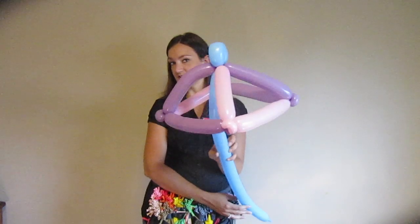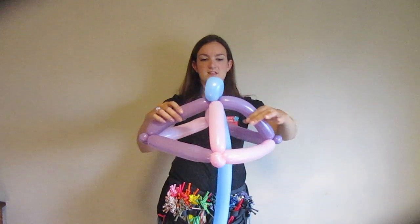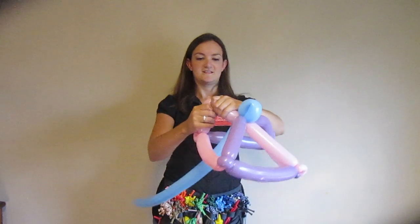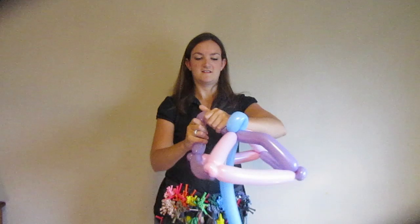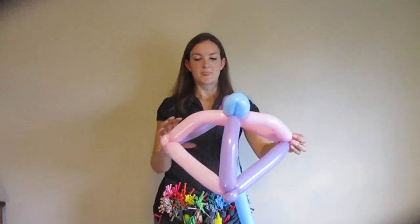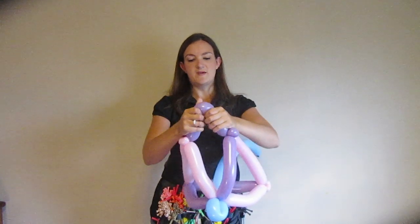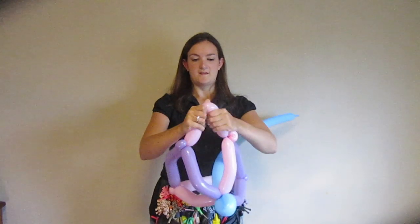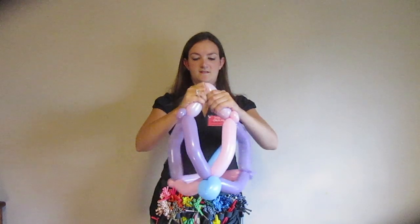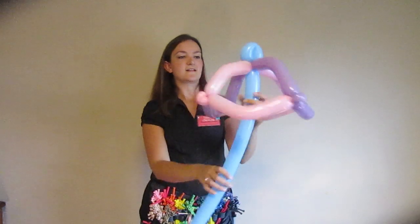So now you can see it's starting to look like an umbrella. One thing you can do is take each of these top balloons coming out and give them a little bend and squeeze to add some more shape. You can also do the same thing with the balloons going around — bend them out and squeeze them a little bit. It kind of makes it a more shapely umbrella. It's very pretty.